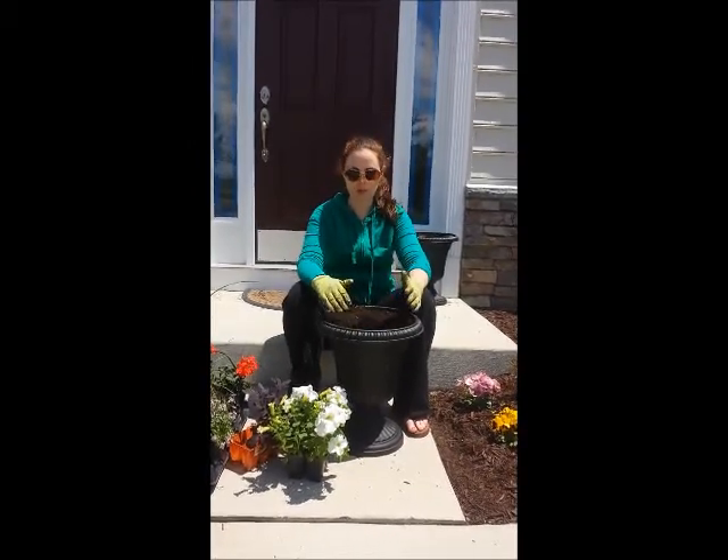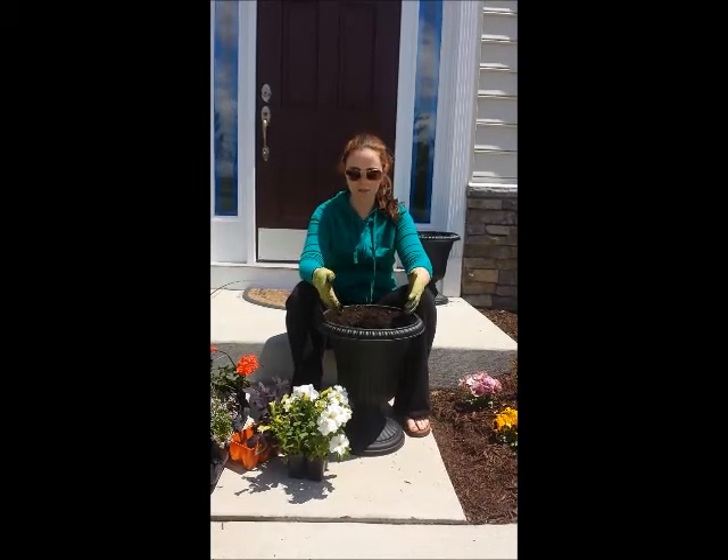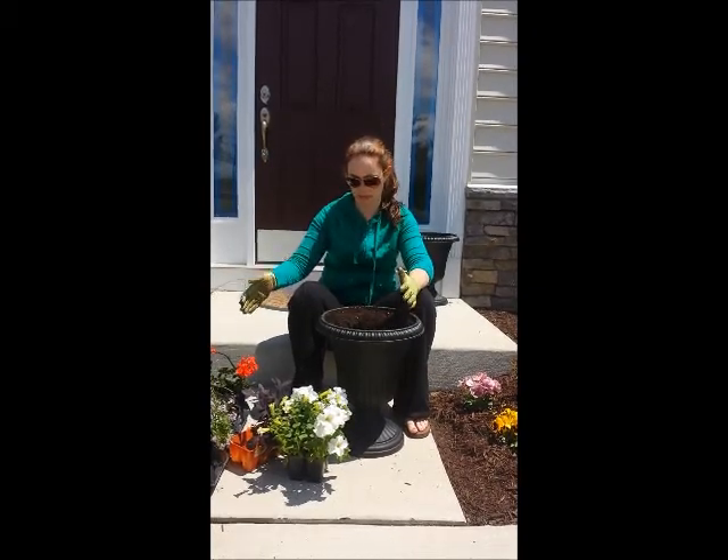The supplies you're going to need for this project are a pot, soil with fertilizer, and a variety of plants.